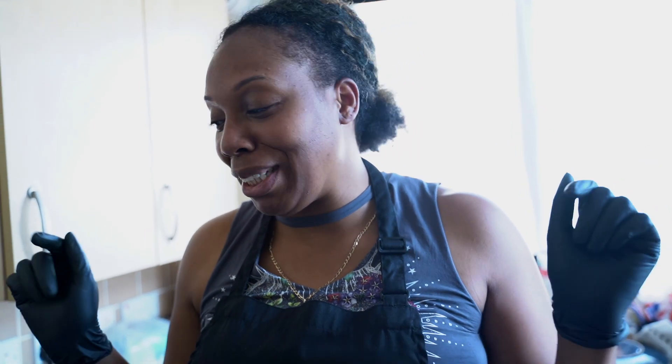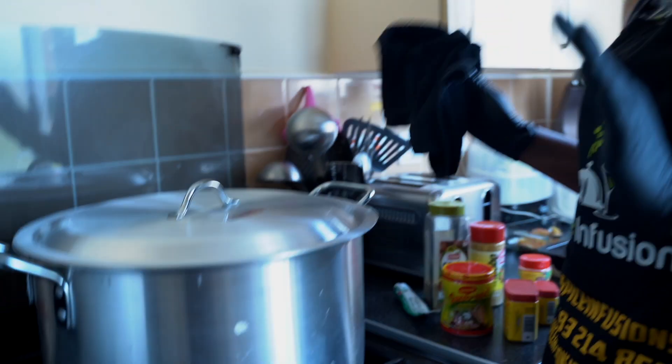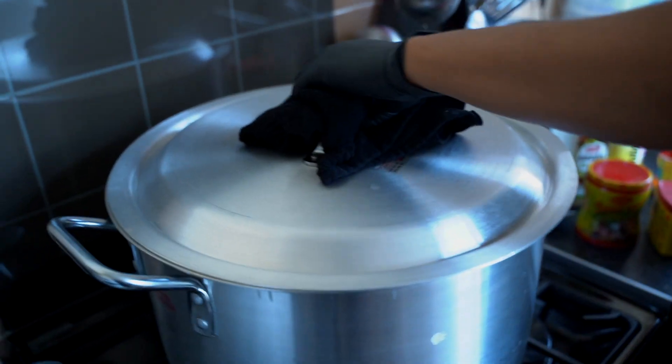Hi guys, welcome back to my channel. You're here with your girl Dee, watching Spice Infusion Kitchen. Today we are doing a massive order, so I thought I'd bring you guys in to see how I do my version of a seafood boil. You can see this big pot because we've got orders going in — it's Easter, it's Good Friday, we give thanks, and it's fish.